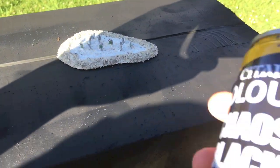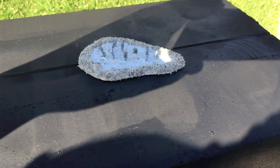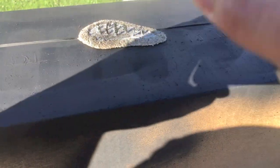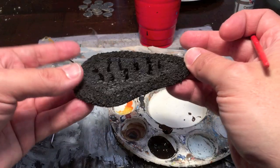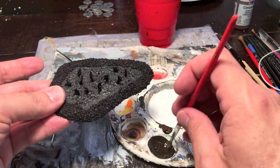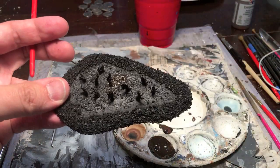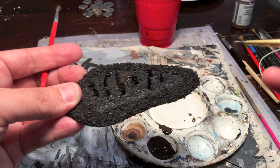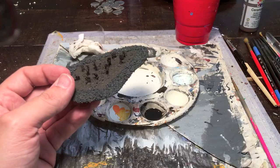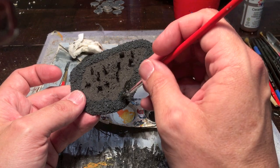With all this modeled up, hit it with a good GW Chaos Black undercoat because you don't want bad spray paint clogging up your nicely sculpted details. Back at the painting station, everything in the middle including the hands and eyes gets painted a mix of burnt umber and black, and everything along the edge that will be rocks gets painted that dark gray charcoal color. Once that's dry, add a whole bunch of water to some black paint and cover the whole thing with a black wash.